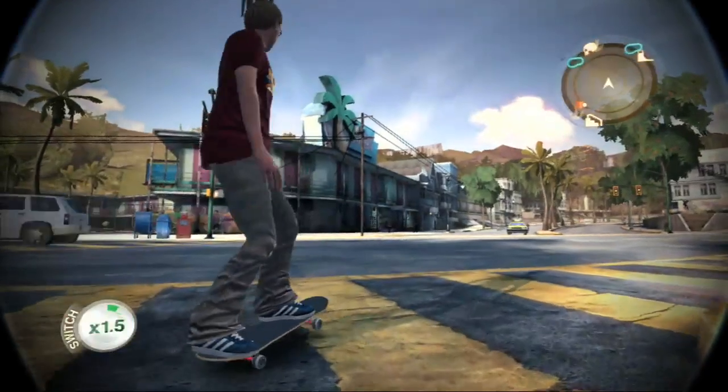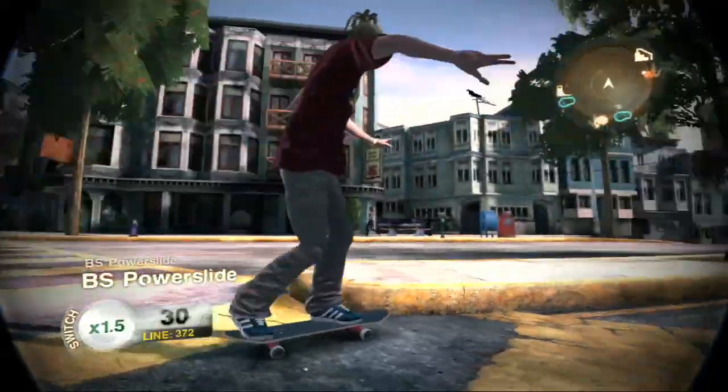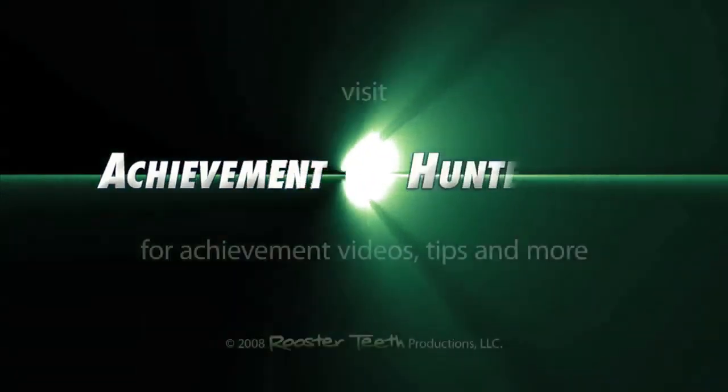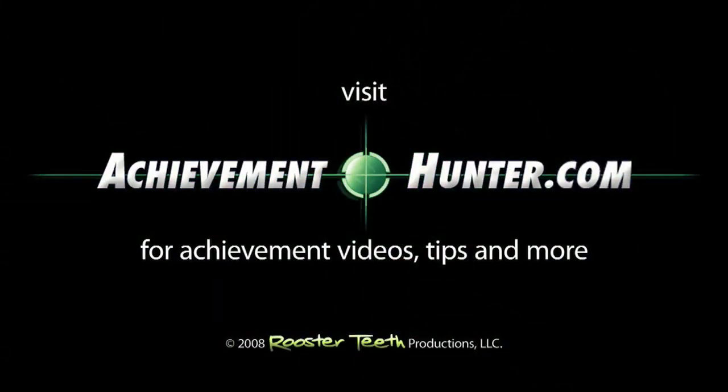Check back AchievementHunter.com — we're going to be doing some cool contests with this graphics creator. So you should go to the website AchievementHunter.com and try to win some cool stuff from Skate. Thanks for watching. As always, we're around AchievementHunter.com. Up for some skating. Gnarly!